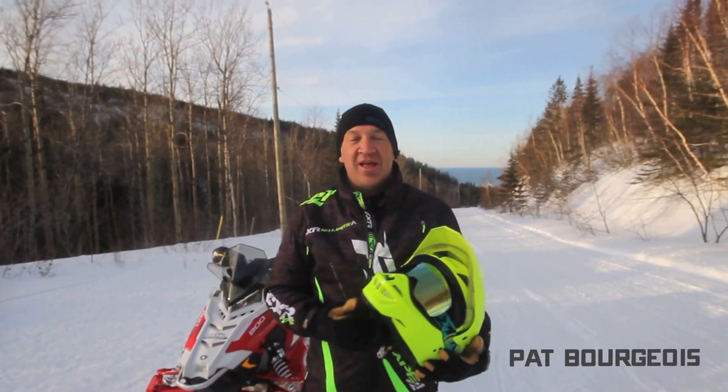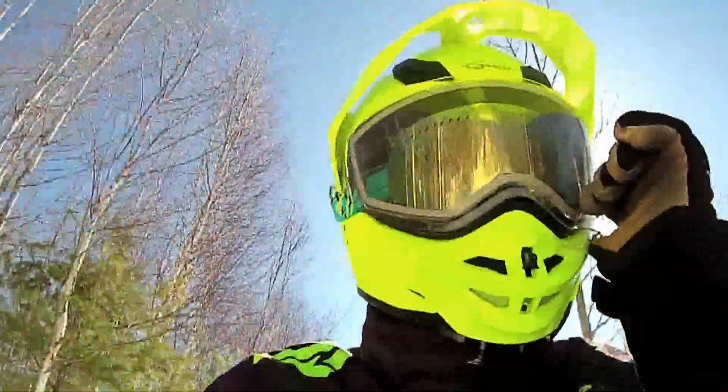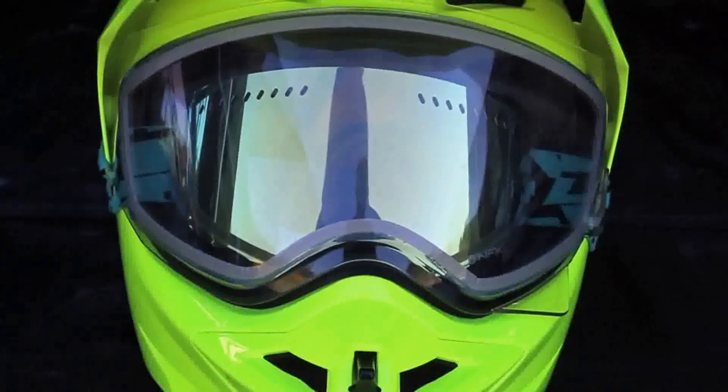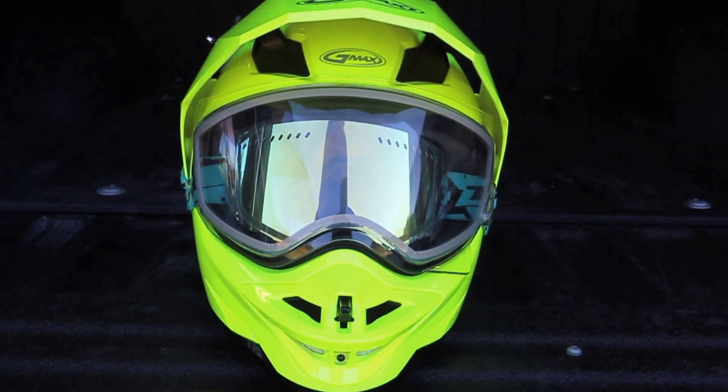Hey, Pat here at OSM TV. We're hanging out today, riding in Quebec. We brought with us some gear today — the G-Maxx 11 helmet and the Dragon NFX goggles.